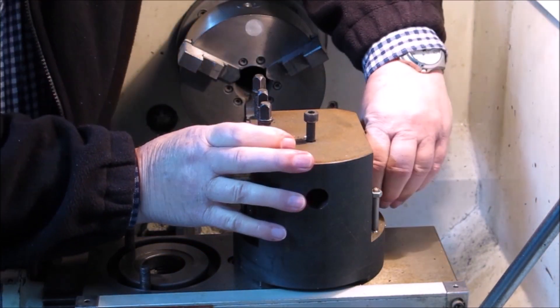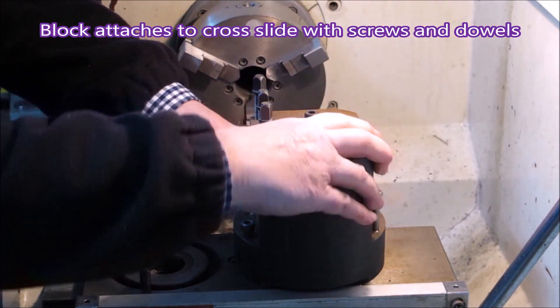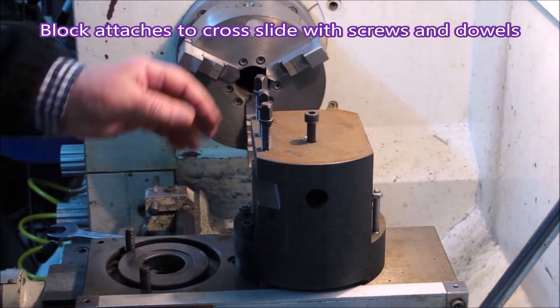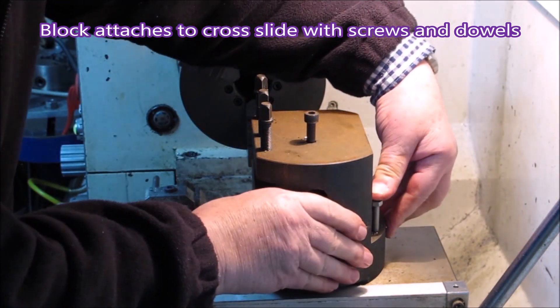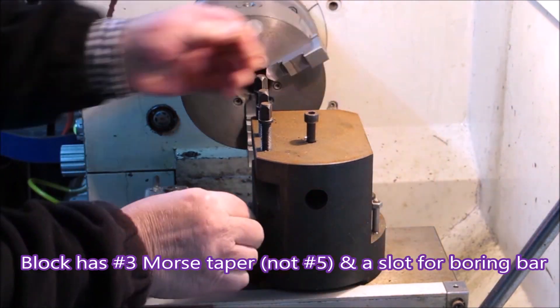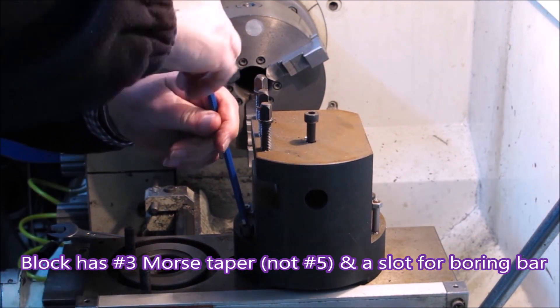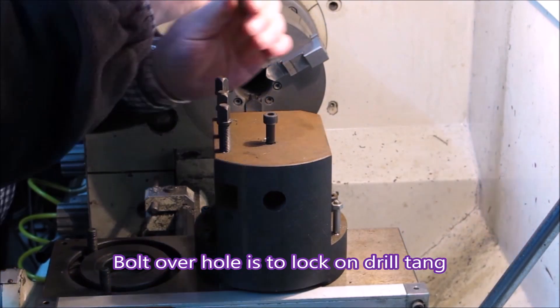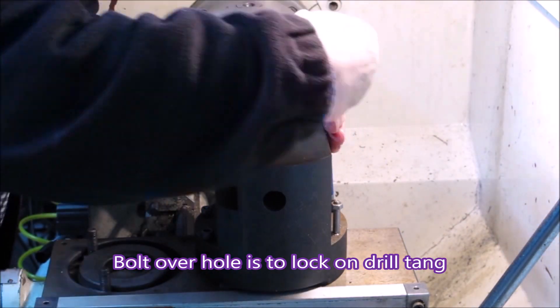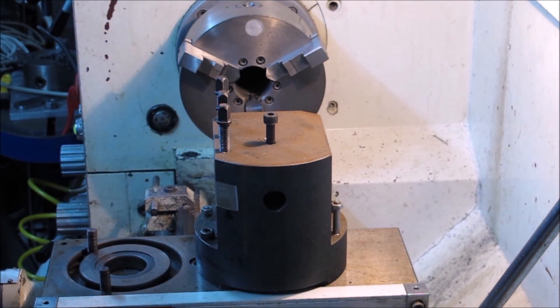The cross slide is drilled and tapped, and drilled and reamed for these dowels to fit into place, to hold it nice and firm and in the same place every time. The number 5 Morse Taper that's in the block was drilled after it was fitted to the carriage so everything was nicely aligned. The cross slide is also drilled so that a dowel can be put in it to hold it on centre.